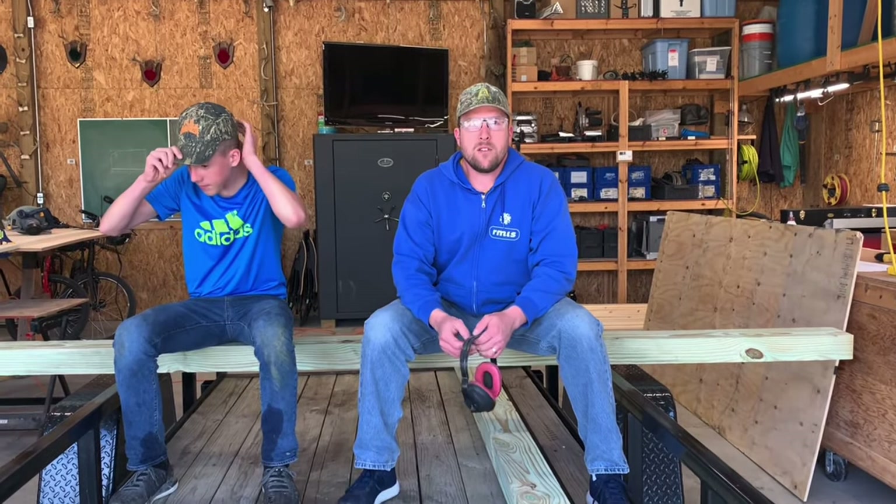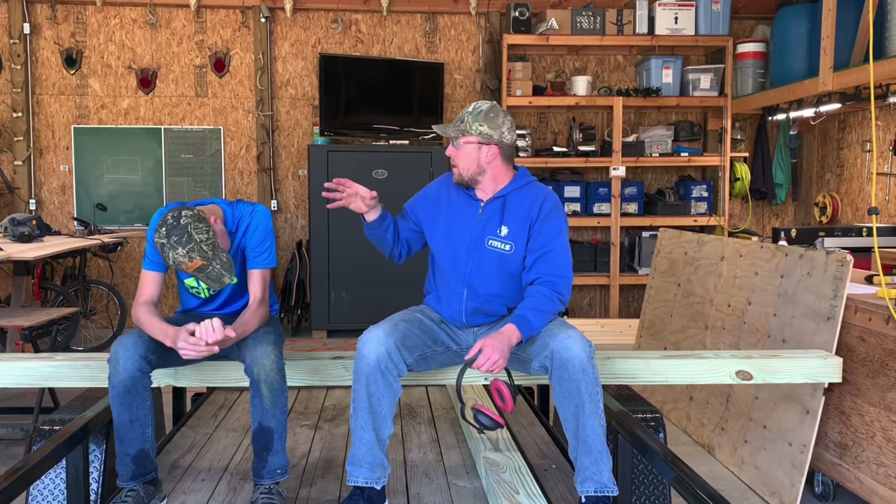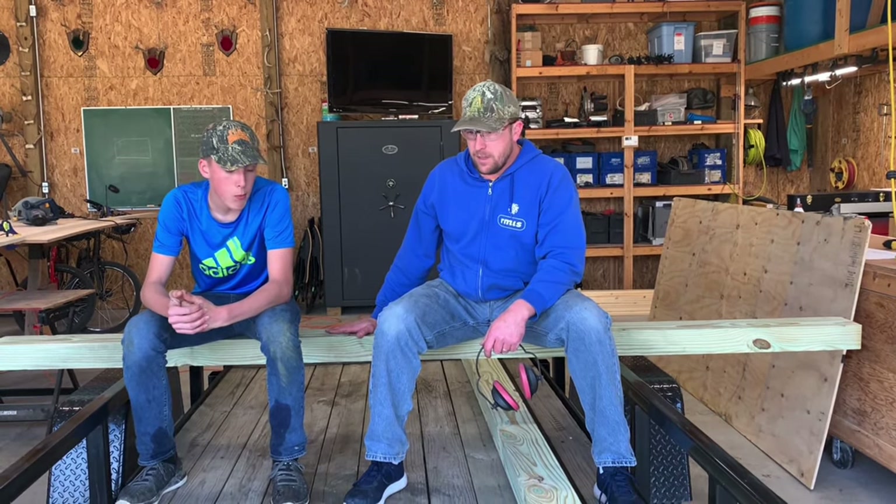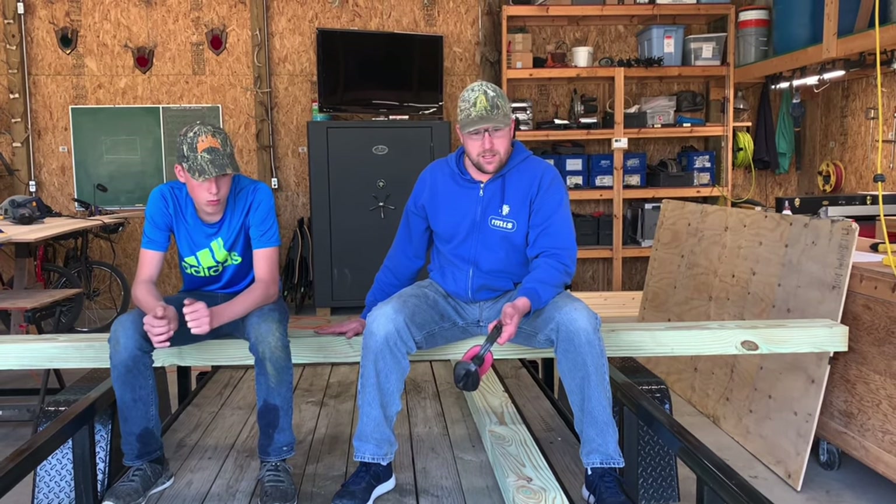All right, welcome back to Living Our American Dream. This is going to be part two of our camper build. Today's video is going to be making the first few cuts and figuring out the size of this box and possibly getting it attached to these skids. These four-by-sixes are going to be our skids, and we're going to get started right now.